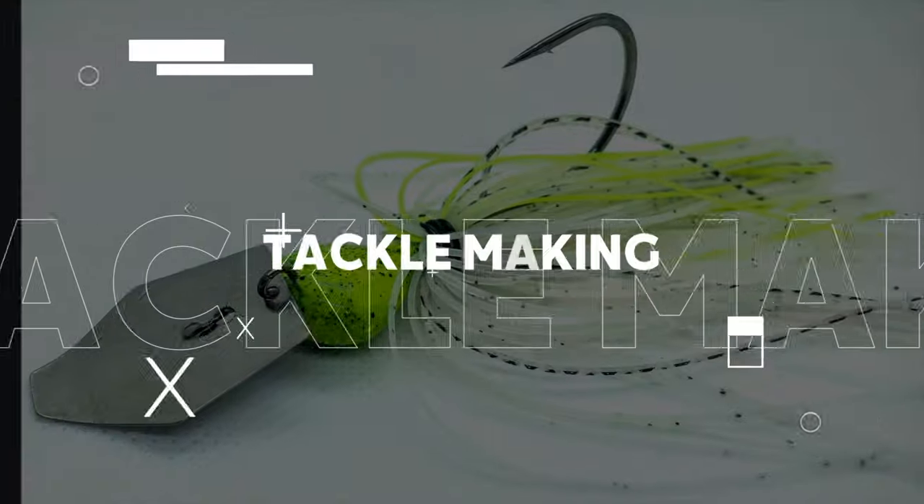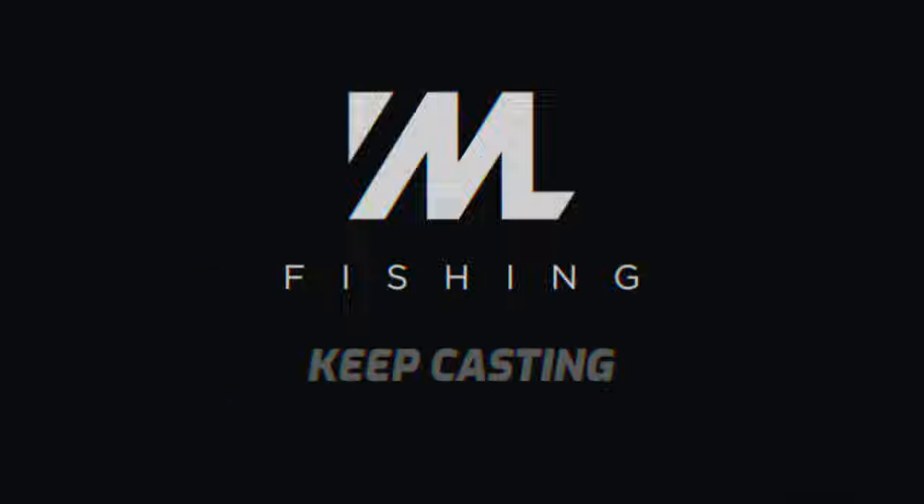Today we're going to be making some of my favorite baits for buzz baits — it's the Berry Bug from Dual Molds. I pour these up myself, and in today's video I'm going to pour some of these up because it's buzz bait season where I live. For anybody new to my channel, my name is Matt Loon and I make tackle-making videos, on-the-water fishing videos, how-to videos, and I document all my tournament fishing here on the channel.